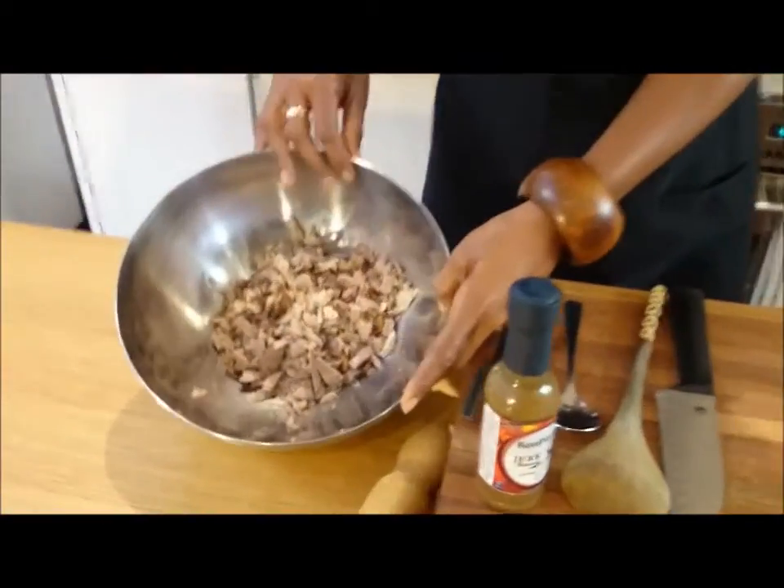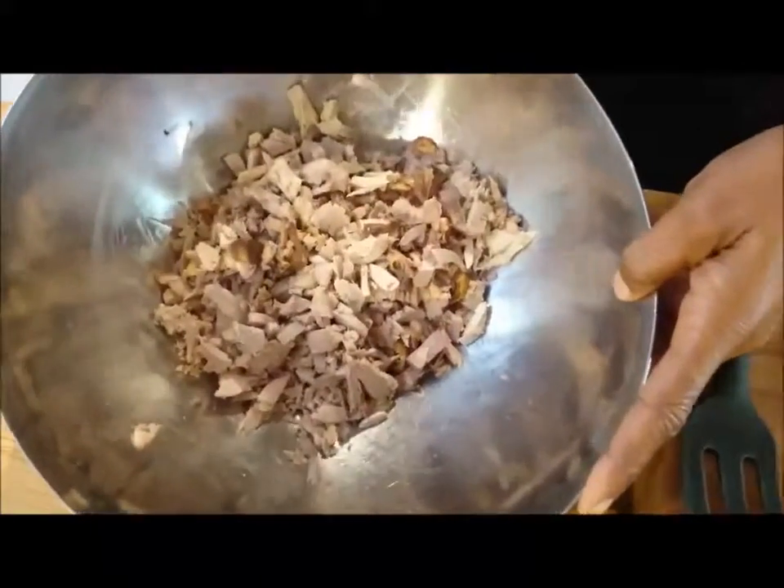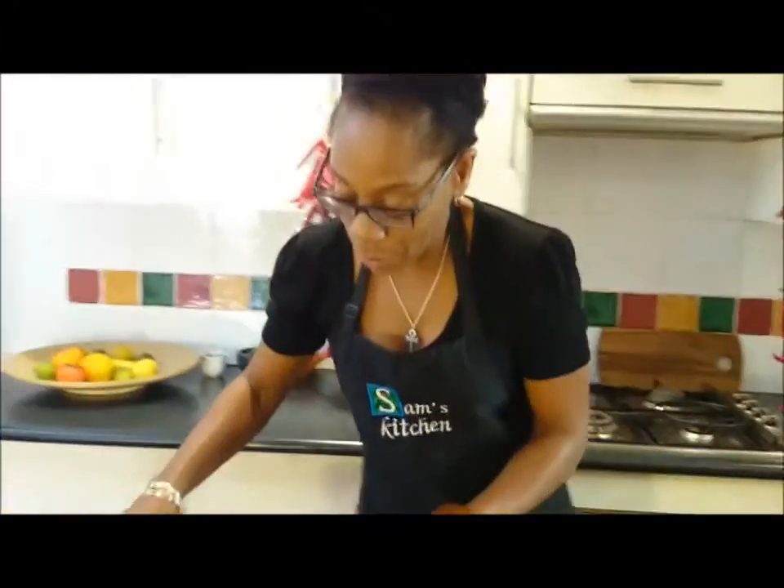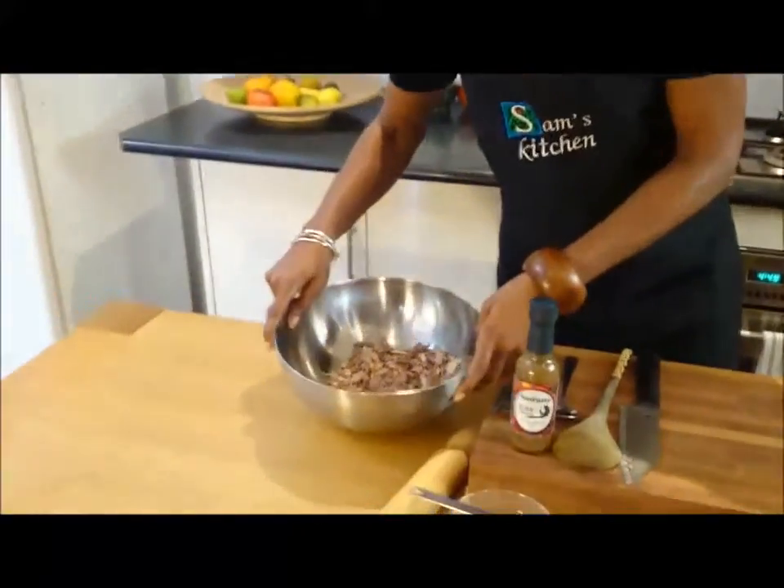Over here we've got some leftover meat — it was a roast duck. We'll use Bon Pussy Jamaican Jerk Sauce to spice it up. First thing we're going to put the spices into the meat.